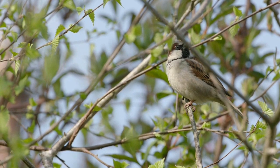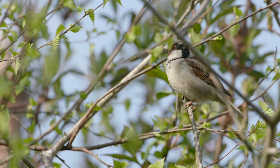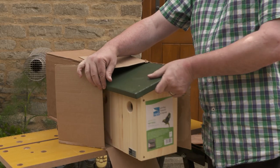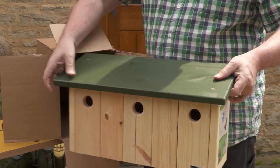A good start is to put up a nest box or two on your house walls. You can build your own sparrow box, or if you're short on time or DIY skills, you can buy a classic nest box.